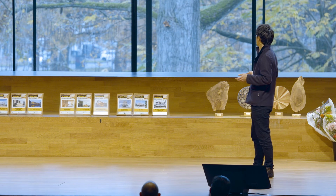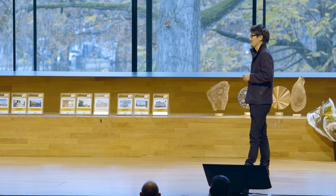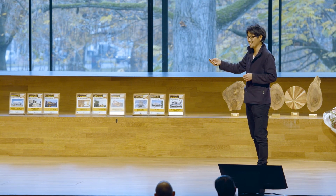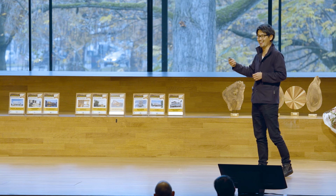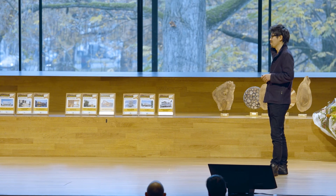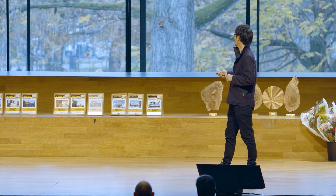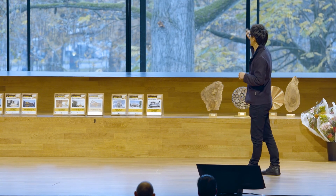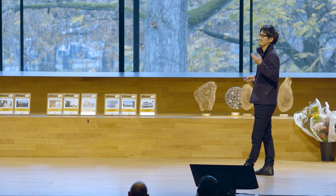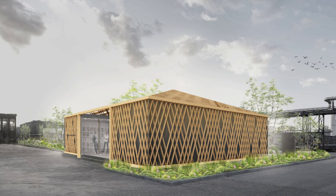From here, this is my own proposal — a competition idea. The occasion was a competition related to Shuri, which is why I had the opportunity to speak about my Kigumi idea here. I couldn't win the competition, but this design also avoids nails and metal joints, realizing a facade and roof structure which is also able to be disassembled.